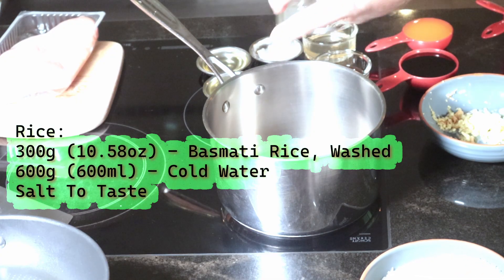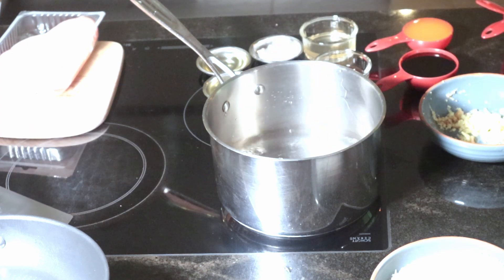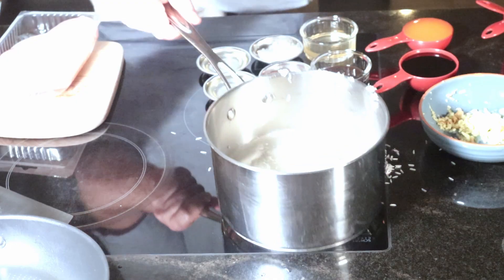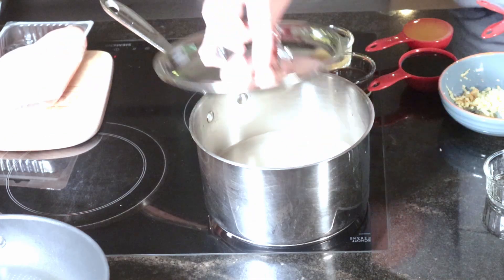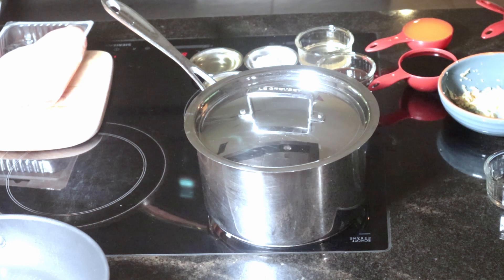We're gonna start out with 300 grams of basmati rice and 600 milliliters of water with a pinch of salt for taste. I wash my rice ahead of time in a strainer. Give it a stir and bring it to a boil, then reduce the heat to low and let it simmer for about 15 minutes, or whatever it says in the instructions.